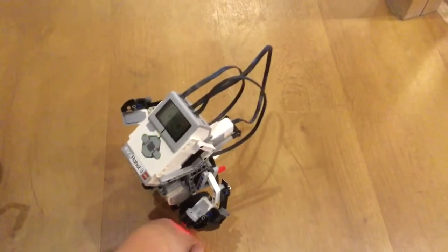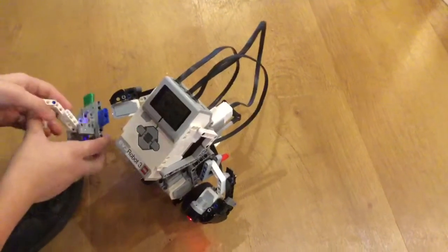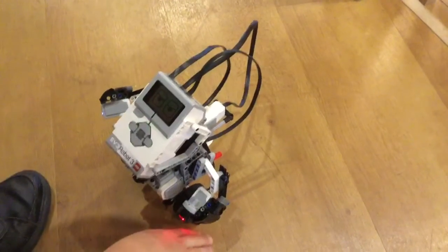If you hit him with his hand, he'll die. No — if he falls over, he would die and his eyes would go like a plus sign.